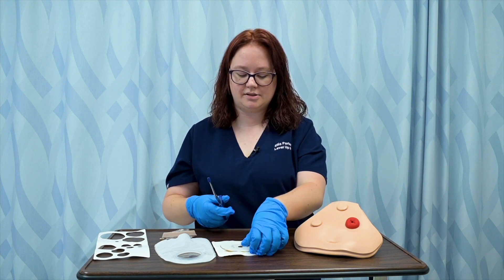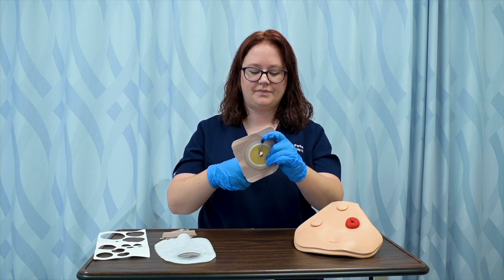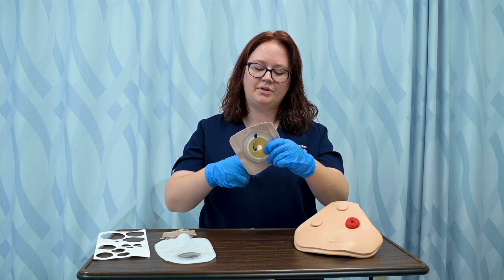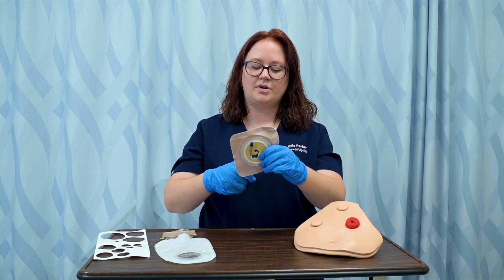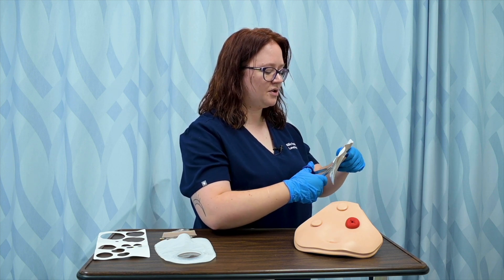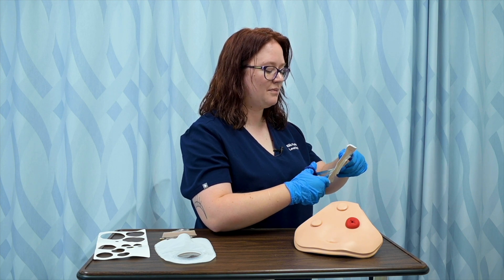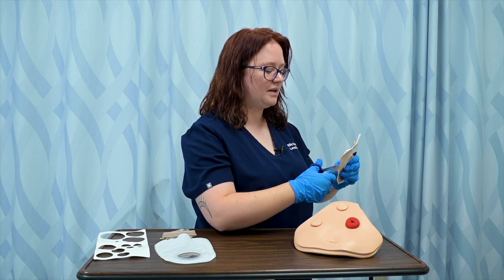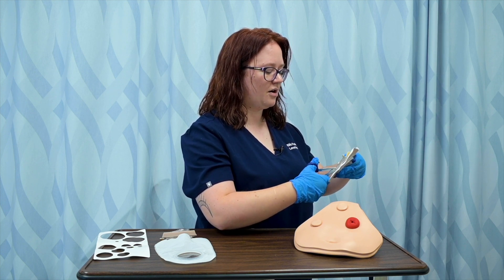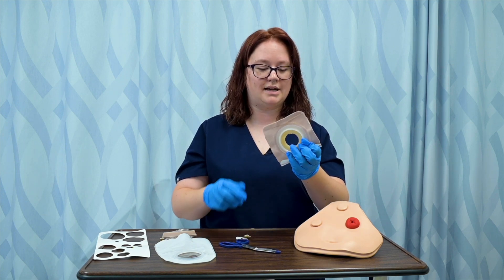I'm going to get some blunt tip scissors and I'm going to cut that circle out. If my patient is capable of helping with these tasks, it's always important to get them involved so that they can do this when they go home. We want to make sure that they or their caregiver or loved one is able to provide these services after they leave the facility. I've got my appropriately sized ostomy hole.